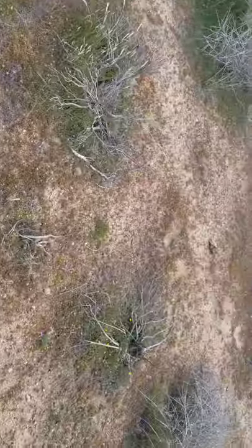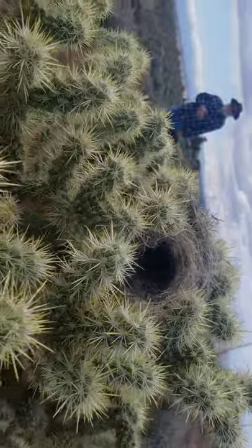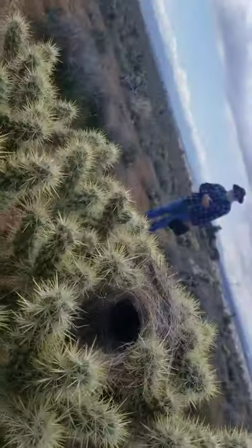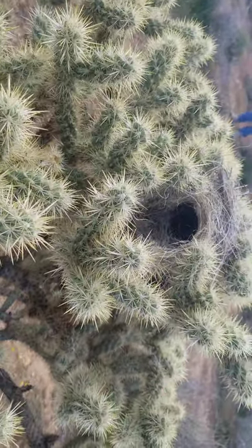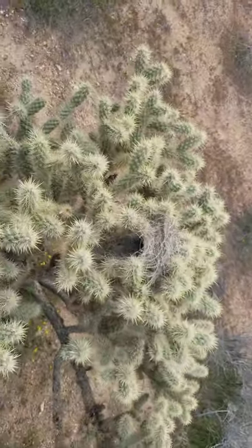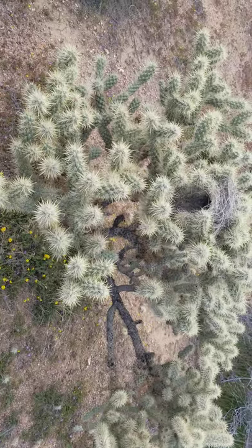Wildlife value: a lot of birds like chollas — they live inside of them. I don't know if you can see this nest right here. That awesome little nest is the nest of a cactus wren — that's Greg in the background. A lot of little birds build nests in them, and pack rats will steal the little branches and line their nests with them for protection, obviously.